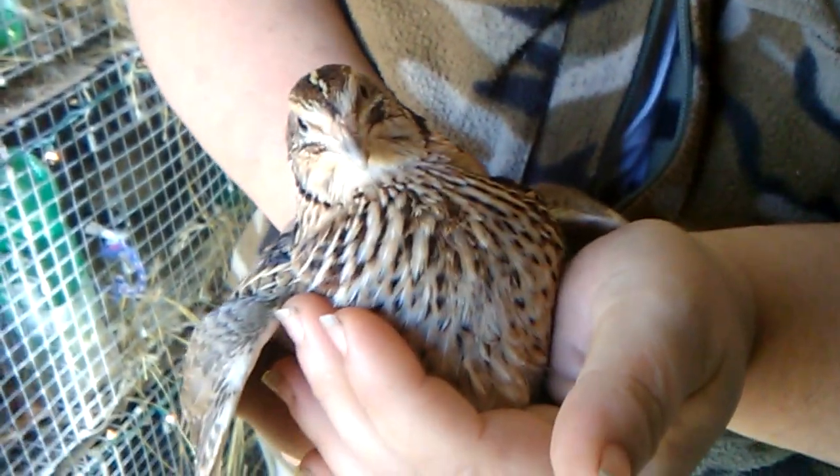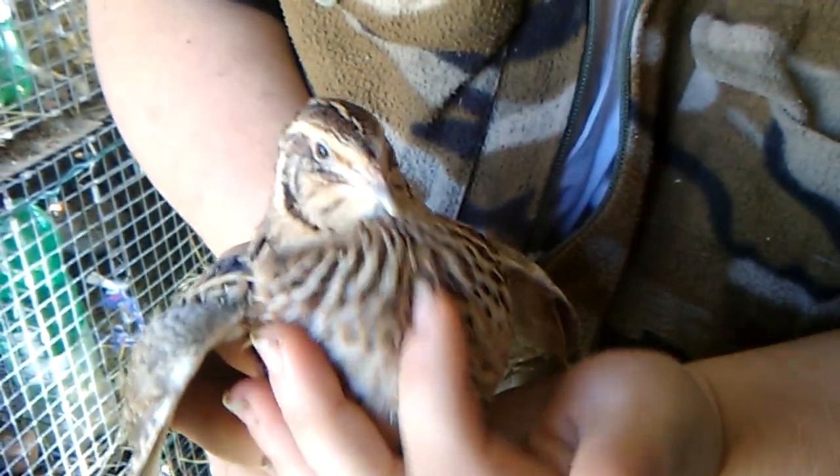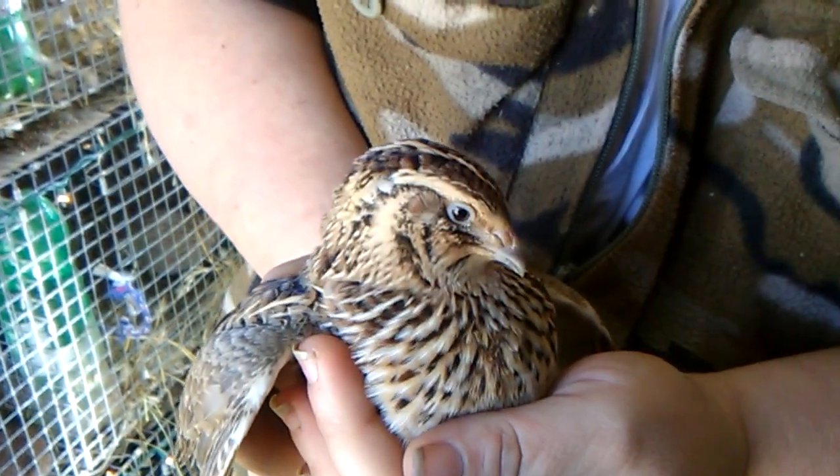You can also do this with some of the Italian and Manchurian breeds, but it is guaranteed with the common browns.